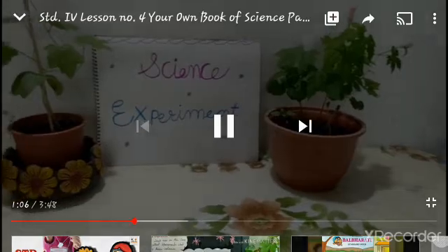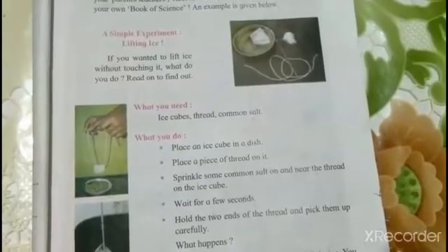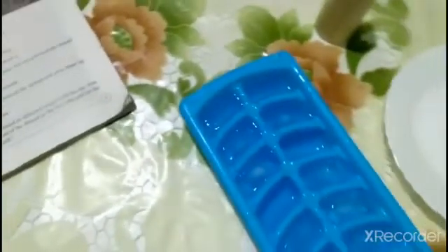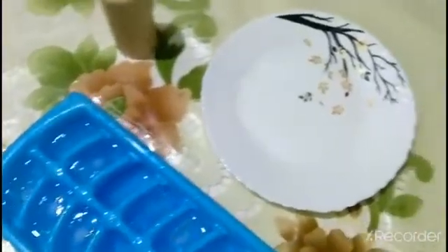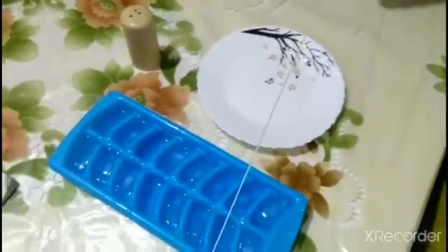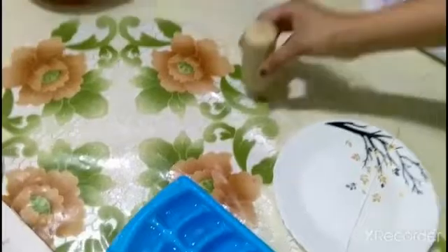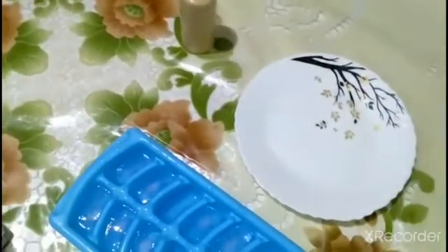Let's begin with a simple experiment: Lifting Ice. What you need: ice cubes, a piece of thread, common salt, and a dish.